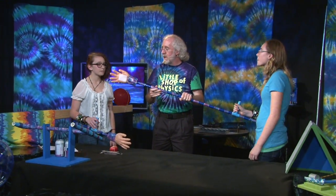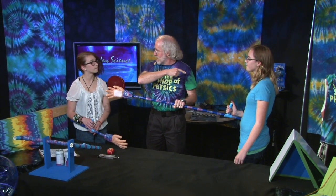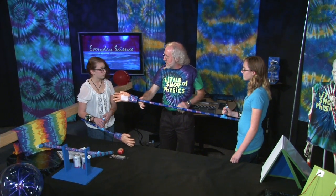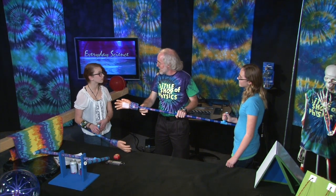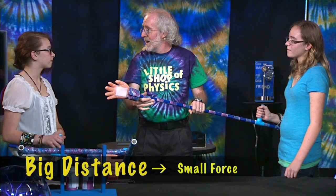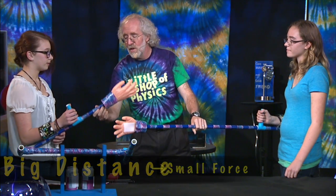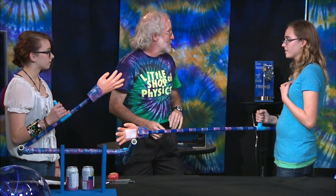You're trying to apply basically a torque to Taylor's arm. To do that, we've given you a really big lever, which means you can apply a big torque with a small force. And you are at somewhat of a disadvantage because you have a shorter lever, so you'd have less torque.